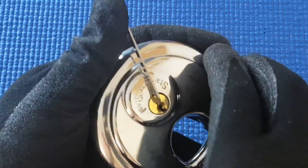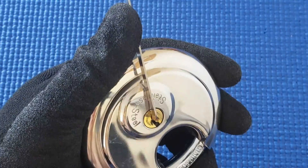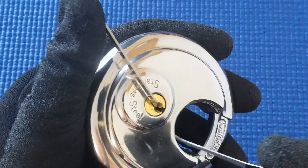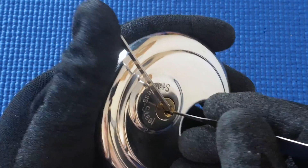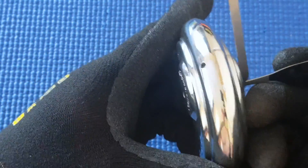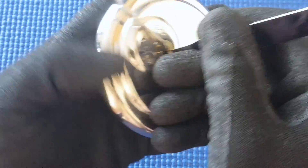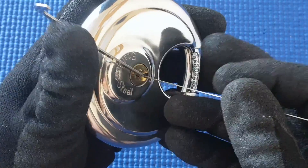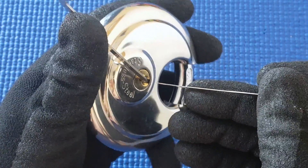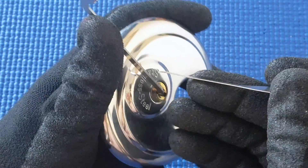I found with this lock it doesn't give a whole heap of feedback, and maybe it's a cheap design, and that makes it harder to pick. If I put this too far through, it goes right out the other side. This Medusa pick is strong enough for this lock and it's thin enough too — it's only about 19 or 20 thou.